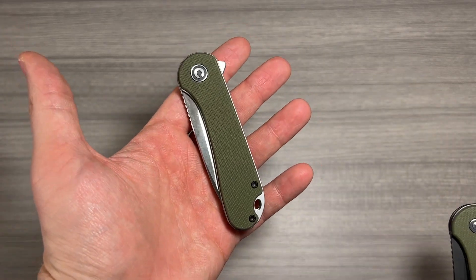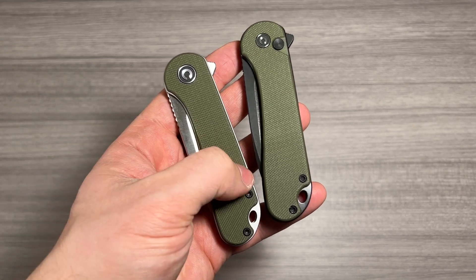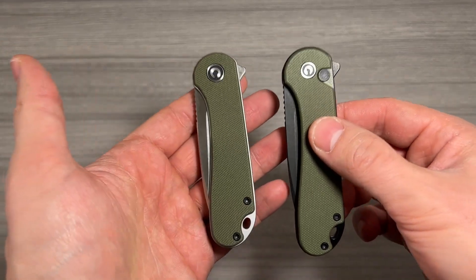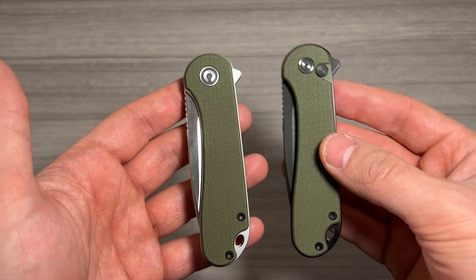Jack here, and I've got with me the Civivi Elementum and the Civivi Elementum II. It's my goal in this video to help you decide which one is right for you. These knives are very comparable, and they're both very nice knives. There are a few key differences, though.